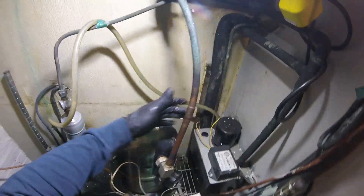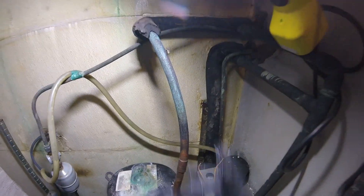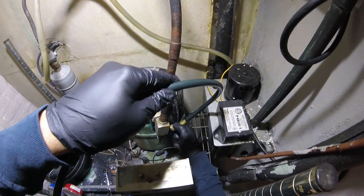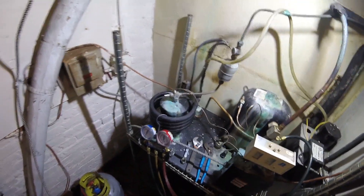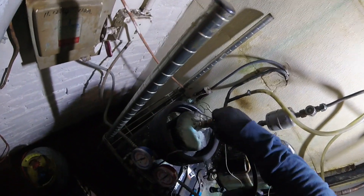Alright, this is the compressor. Here's a suction line. Here's the fly. So this is our low side. Condenser — this is our high side.